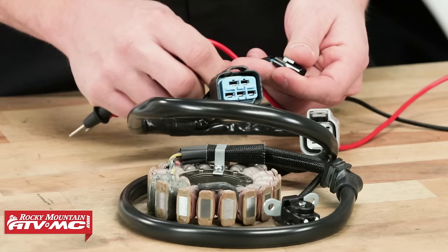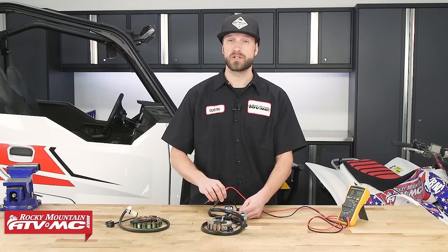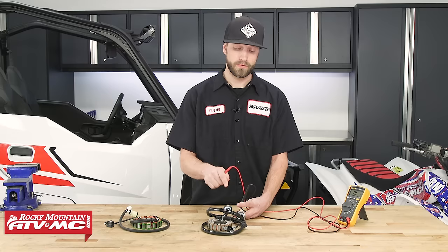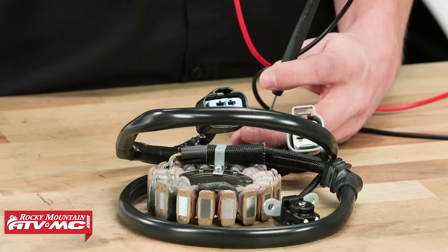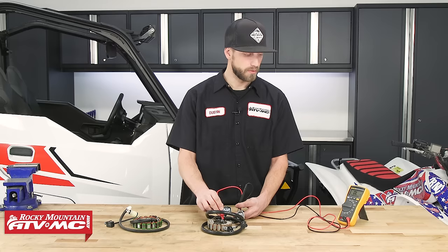The next test we can perform on this stator is a resistance reading on our crank position sensor. Keep in mind the service manual doesn't have a spec to compare results to for this one — it's a pretty general test. The service manual requires a peak voltage adapter for a dynamic test, but as long as you're able to take a resistance measurement from the crank position sensor, you should be in good shape. We can also check for an insulation breakdown — whether the crank position sensor is grounding out — by testing to the body of the stator or to chassis ground. As long as you are not getting a resistance measurement on your meter, you should be in good shape. If you are getting a reading, you will need to replace the stator assembly.